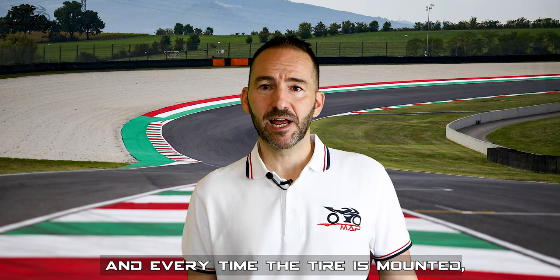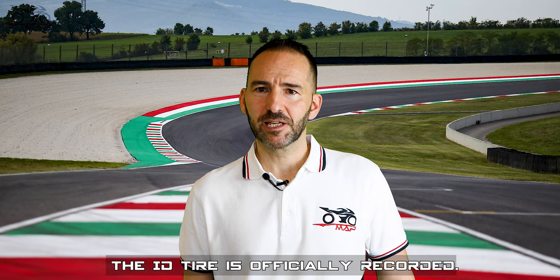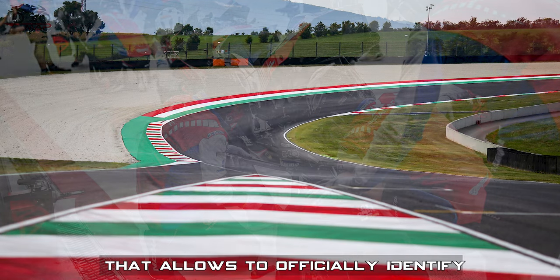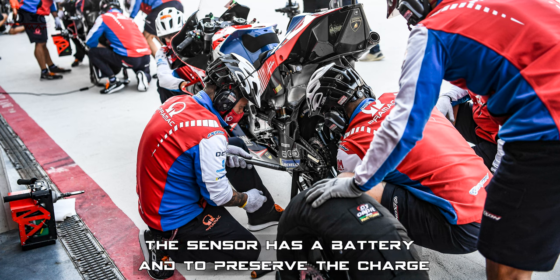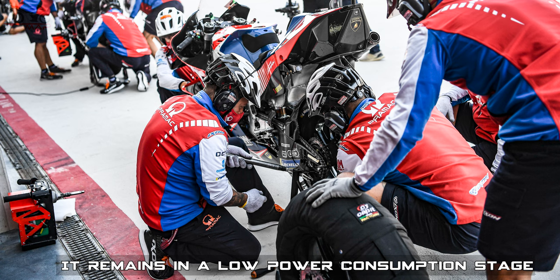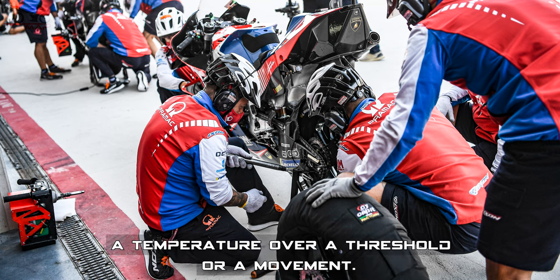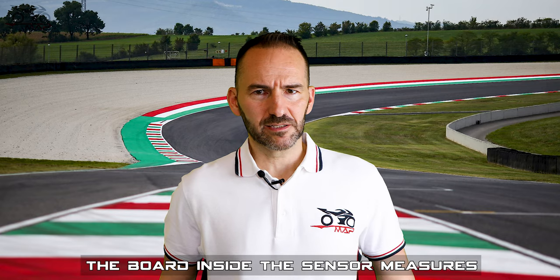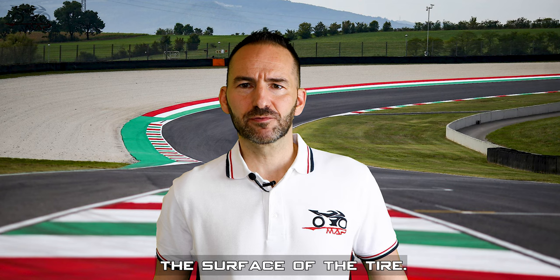There is a sensor on every rim, and every time a tire is mounted, the pairing of the sensor ID versus the tire ID is officially recorded. That allows to officially identify the data of every single tire. The sensor has a battery, and to preserve the charge, it remains in a low power consumption stage when it doesn't detect pressure, a temperature above its threshold, or movement. The board inside the sensor measures the ambient temperature, the pressure, and the temperature of the surface of the tire.